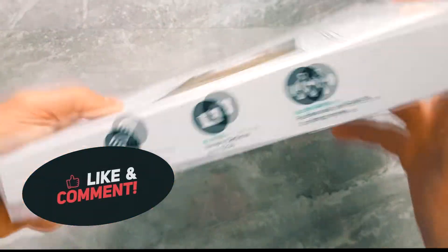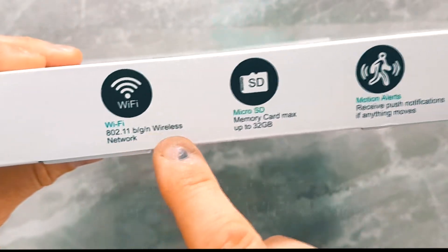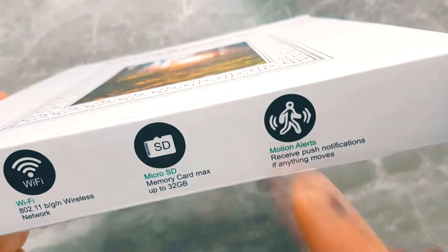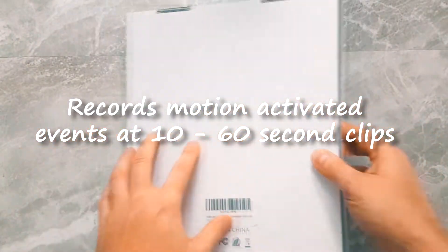Today's video we're gonna be looking at the photo frame Wi-Fi security camera. This is a Wi-Fi 802.11b GMS wireless receiver. It's got a micro SD memory card and this frame is primarily for motion detection — it does not have constant video recording.